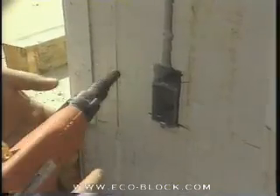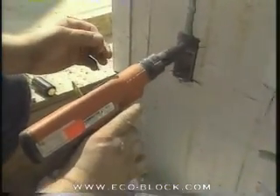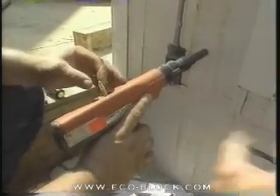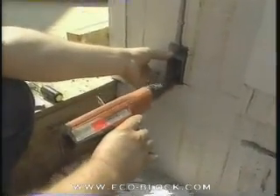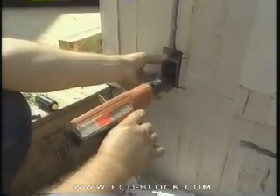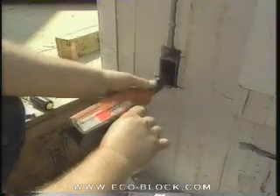Basically we're just using a ram set gun — a powder-actuated nailer that uses a little gunpowder charge to drive the fastener into concrete. That is a little loud, but it works rather well. Just make sure it's straight.